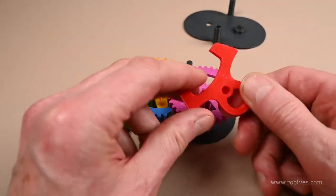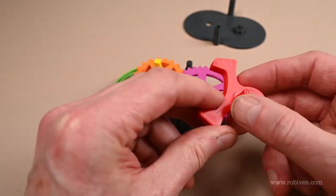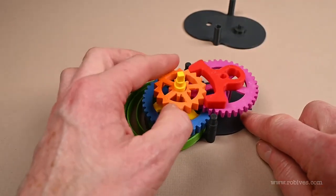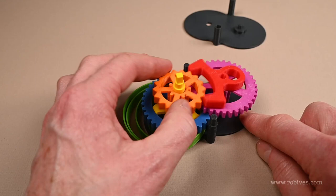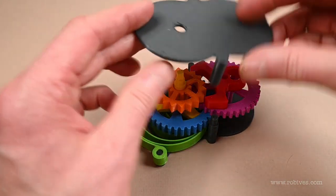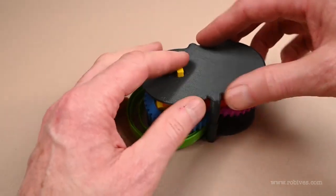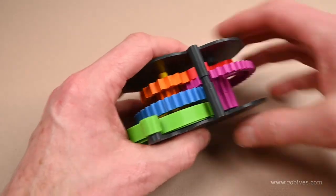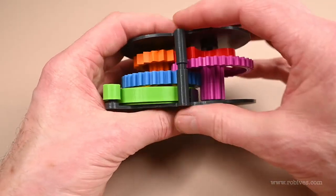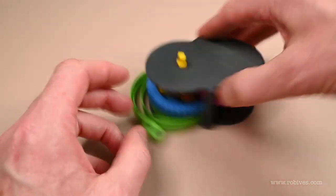The fork has got this pin on it, and the pin sits inside that. That's how it all fits together. Then the top goes over everything — there's a pin there and a hole there. The winder goes through the hole, the pin goes into the fork, and these two are just pushed together by friction. Seems to work.